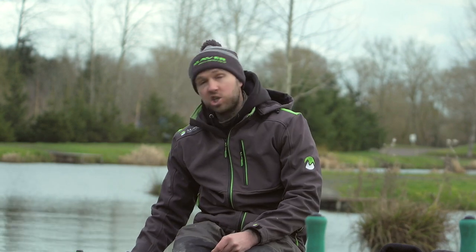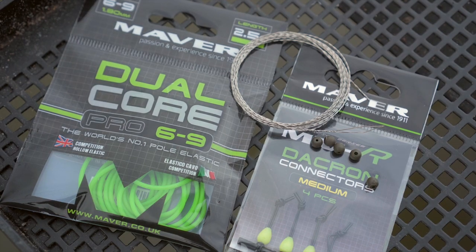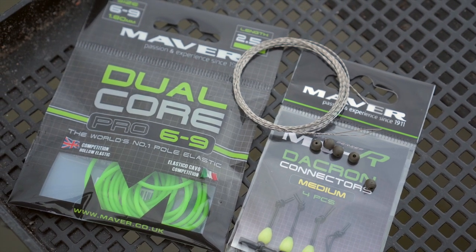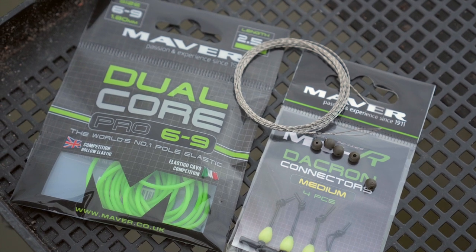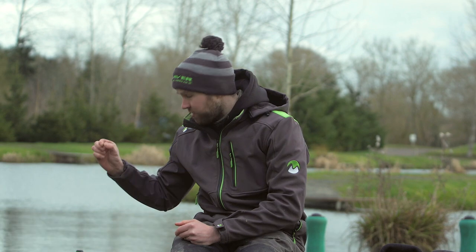First of all you need your top kit itself, you need your Maver Dacron connectors, whatever elastic choice you're using, your diamond eye threader, some scissors and a little plastic bead just for the end of the elastic.